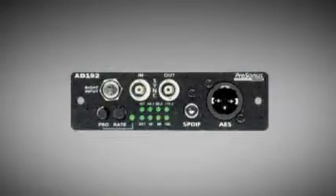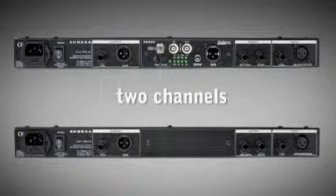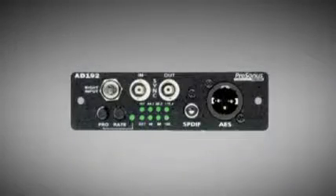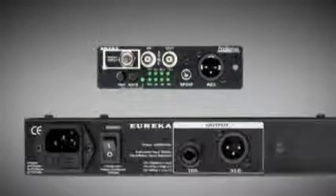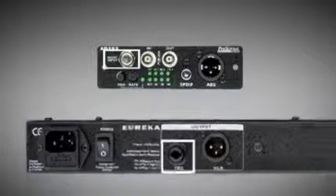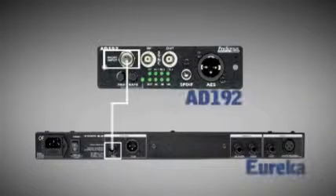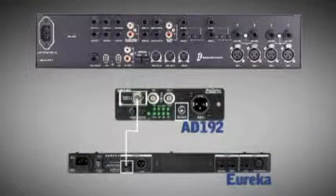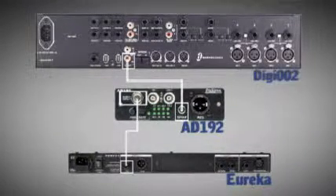For the Eurekas, I'm using the AD192 digital output card which sends two channels from one card. On the AD192 card there is a TRS input which is connected to the TRS output on the Eureka that does not have the AD192 card installed. Then I connect the S/PDIF digital cable from the AD192 card S/PDIF output to the S/PDIF input on the Digi002. In Pro Tools, I set up two mono S/PDIF channels in the I/O setup and I'm ready to record.